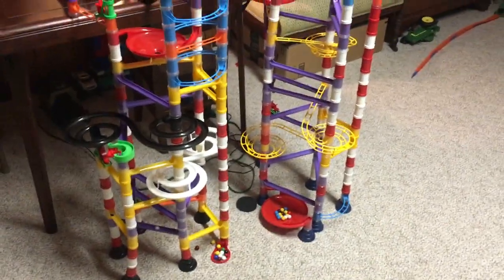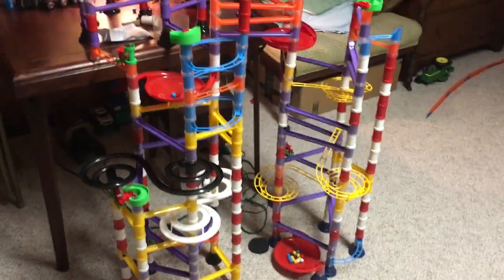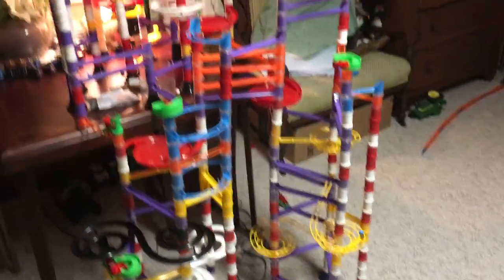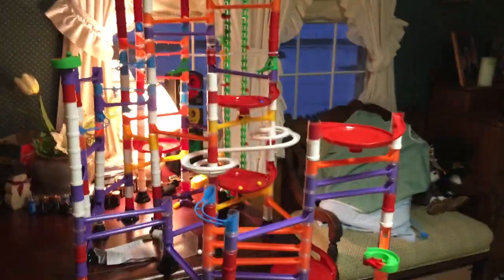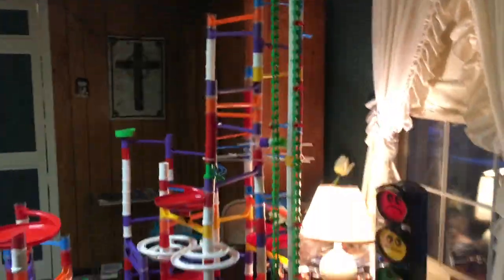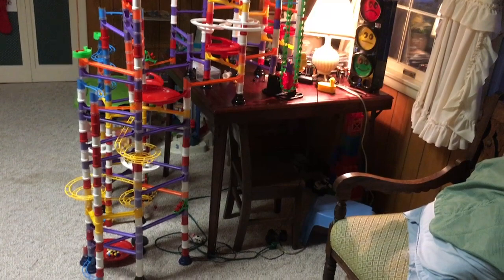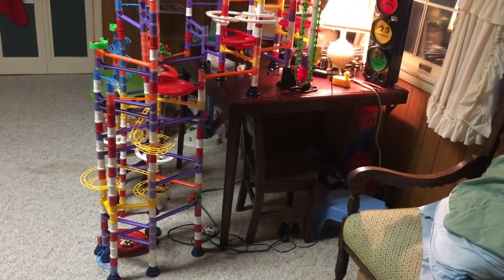We want to spend more time than money on this. We could get another chain lift, put it on the floor, and have it lift up to the other chain lift — then we'd have a double chain lift, which would be crazy. Alright, that's it — the super marble run.